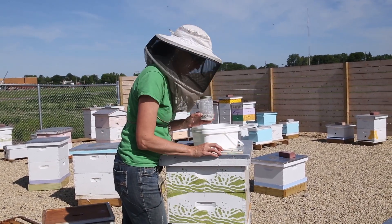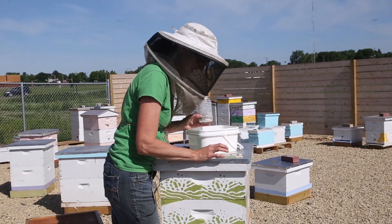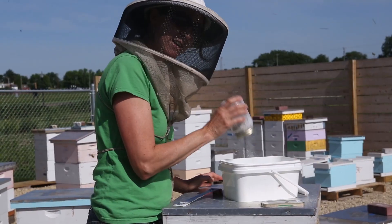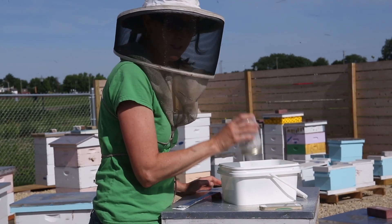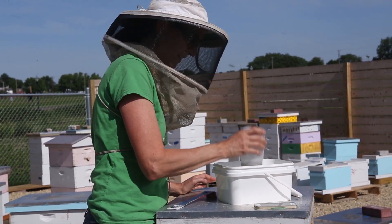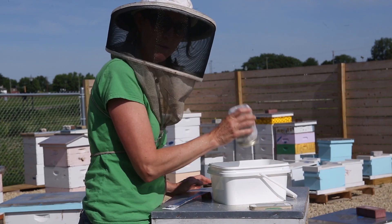I like to set the timer on my phone for one minute — it's always longer than you think. The bees have a hard exoskeleton, so shaking them like this really doesn't damage them. But they do get stressed out, so it's nice to keep them away from an open colony.